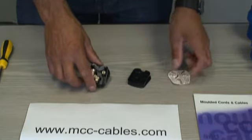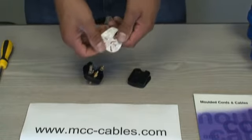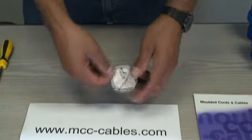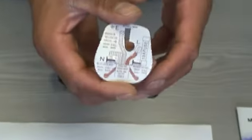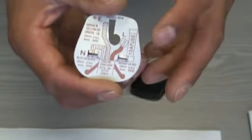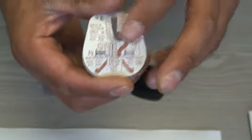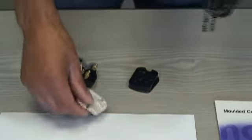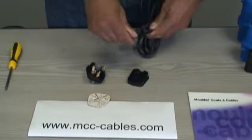Referring to my cardboard cutout, you can see the cable strip lengths I need. If I hold it up to the camera you should be able to see — the earth needs to be stripped to 45mm, so we'll start with that one first. I'm going to need to strip the outer sheath to 45mm because that's the longest strip I'll need to do.